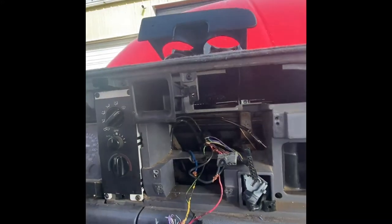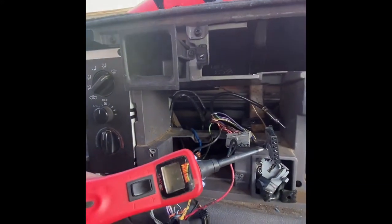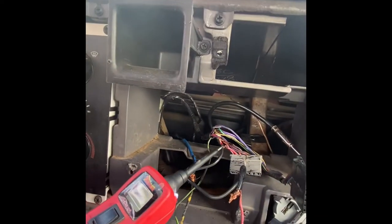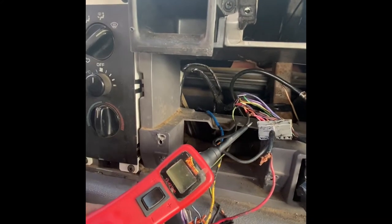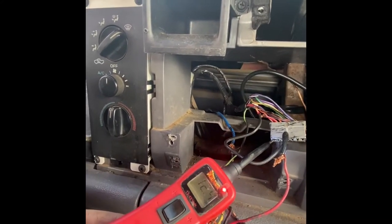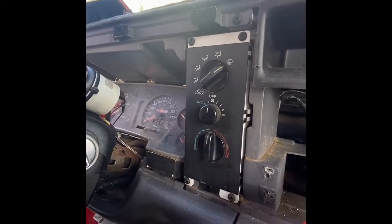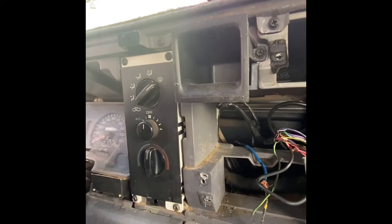If you don't own a power probe yet, they're freaking awesome. I can tell these are for the speakers. This one's for the power. So that pink one is power all the time.